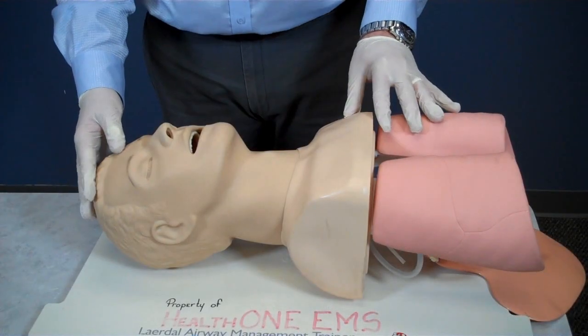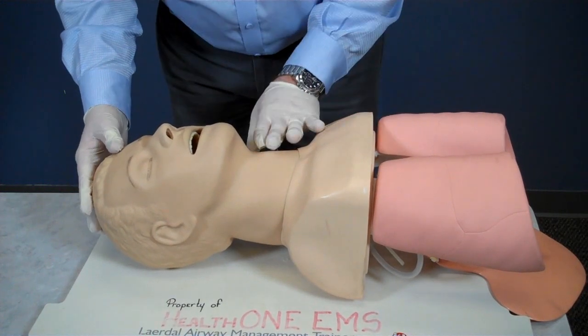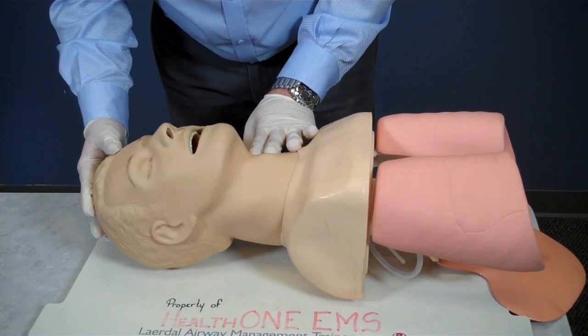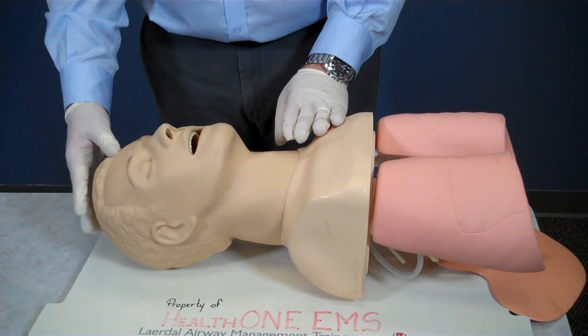Next, I will check the responsiveness and breathing of the patient for at least 5 seconds, but not more than 10 seconds. Once I have determined the patient is not responsive, I will request additional assistance since I have a patient that will require more than one responder. I will also request advanced life support if available.